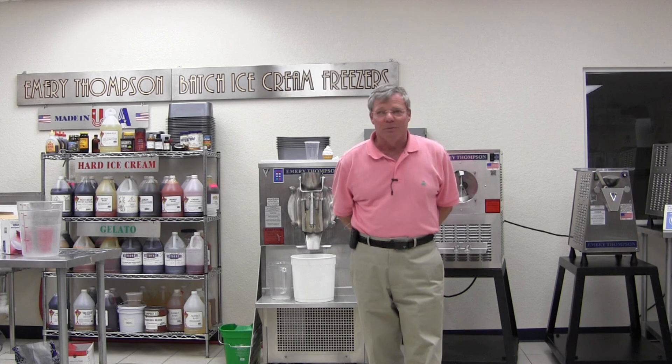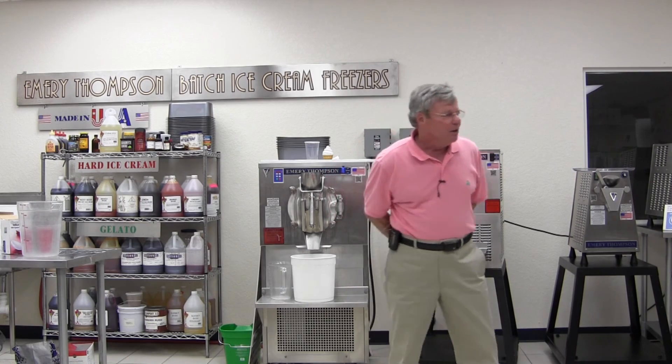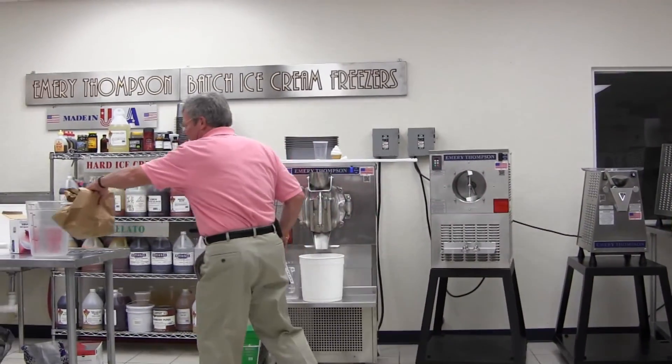I'm going to make a product I was going to make first thing this morning, but we had to move the schedule around a little bit. I was going to make you a breakfast ice cream called Grape Nuts ice cream. Didn't sound very interesting to me at first, until I did some research on it.